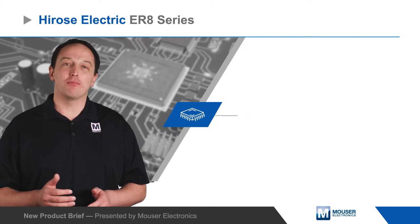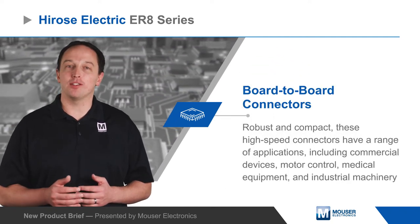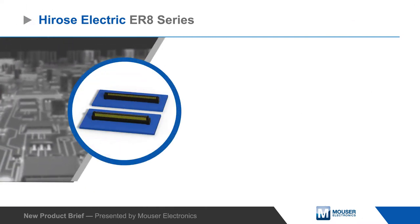Hirose Electric ER8 board-to-board connectors are robust and compact high-speed connectors for use in applications including commercial devices, motor control, medical equipment, and industrial machinery.